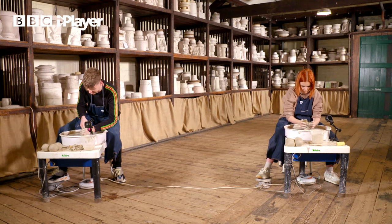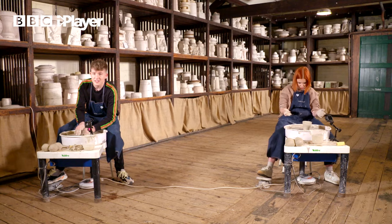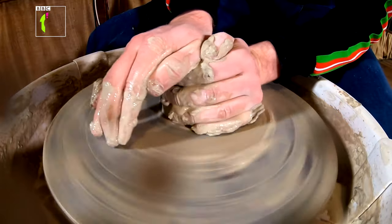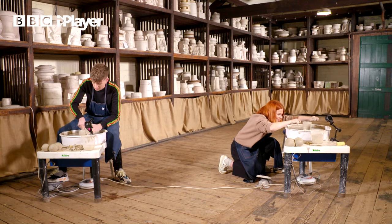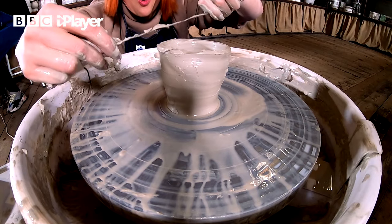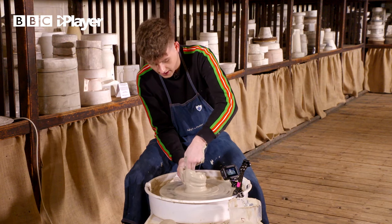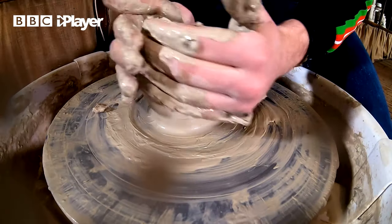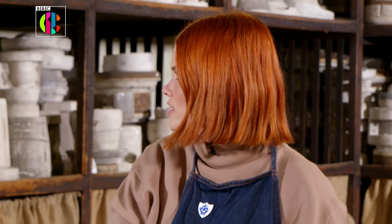Oh no, it's sliding! I'm in my own world of trouble over here. One minute left! Come on. Mine's so wonky. I'm just trying to straighten it. I'm nearly there, I think. Oh, Adam! That is so much harder than it looks.